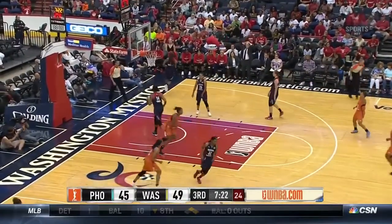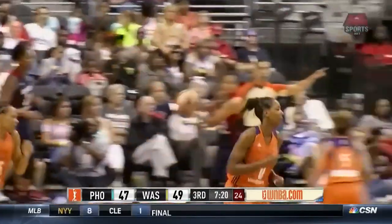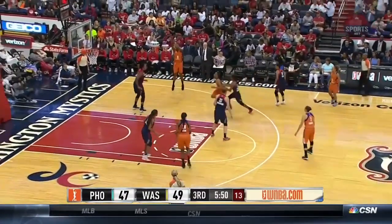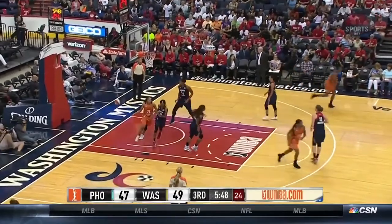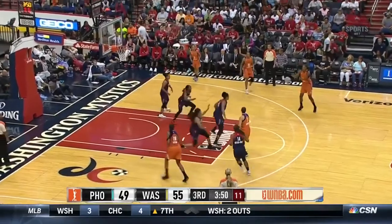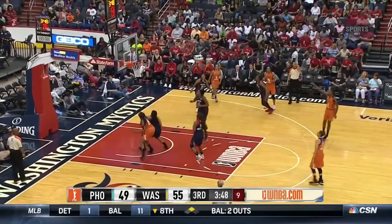Sweet two-woman game, Mitchell to Robinson, and the lead is down — really tight. Trying to shore up the rhythm of the game. We are tied, pull up and stick it — Robinson yet again.